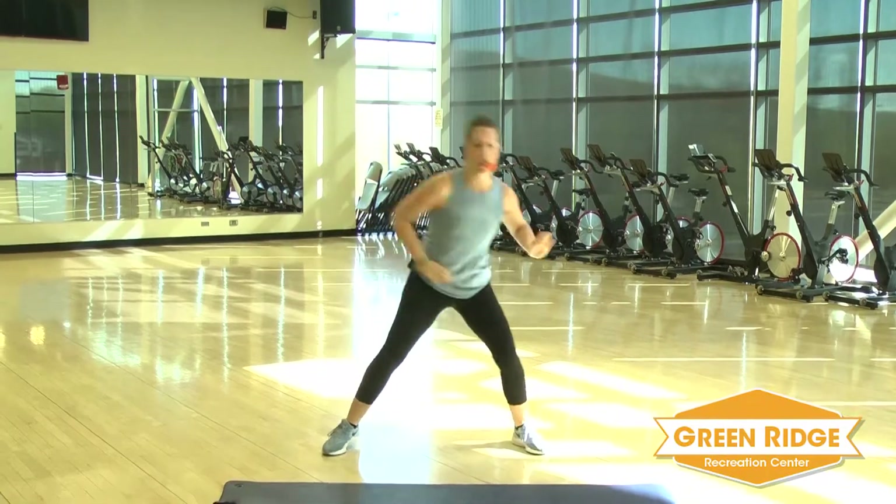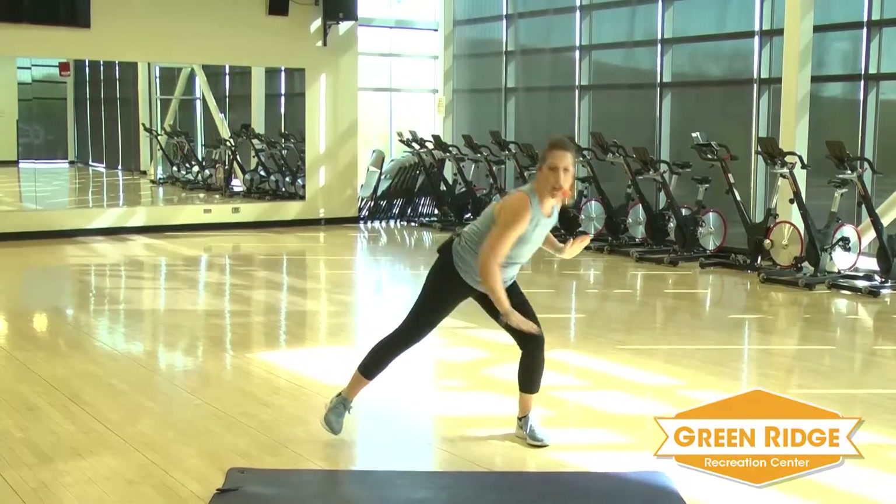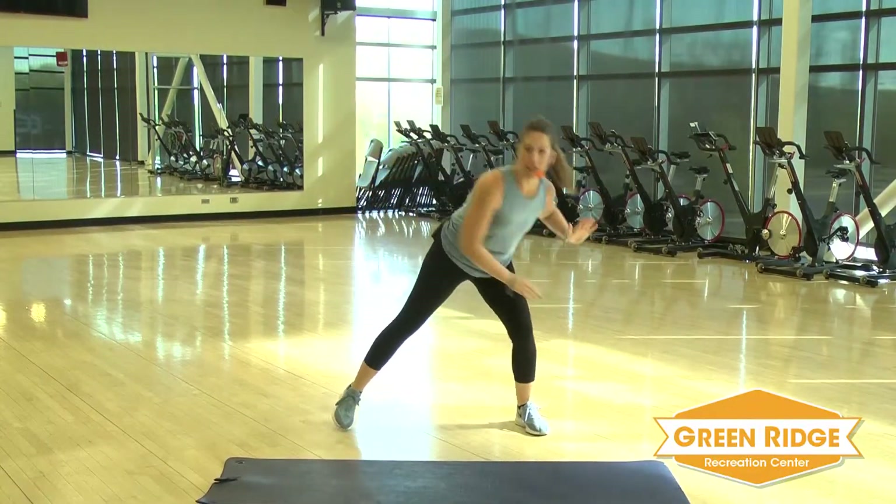Now take it down to the bottom. You want to keep that chest up. Reach down as far as you can. Take it back to the center.